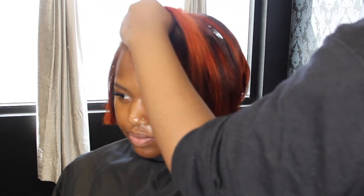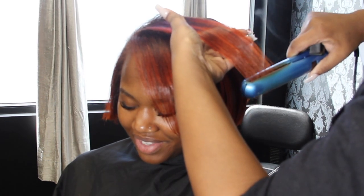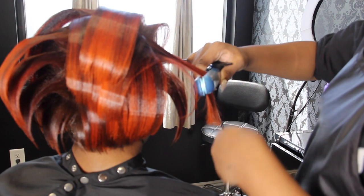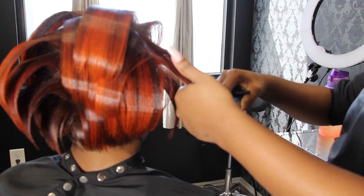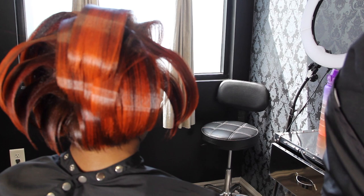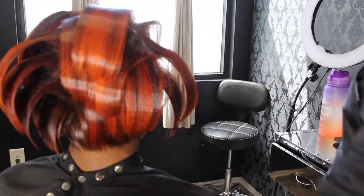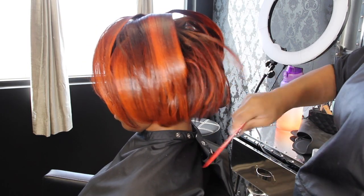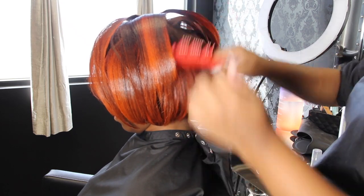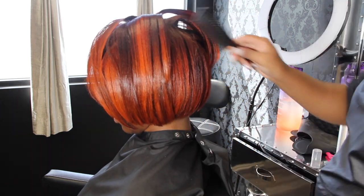Sometimes what I do when taking someone from long to short with naturally curly hair is I'll cut it, spray the hairspray, brush it through, and even wrap it before styling — so it can lock in and start being trained by the dryer heat. I use low heat, not high heat, because high heat will make the roots swell. I use cool heat to lock it in and train it, then go in and bevel or style it however they want. After that I just comb it through — it looks really stiff but it's actually really soft and has a lot of body. Shoutout to Kenra.